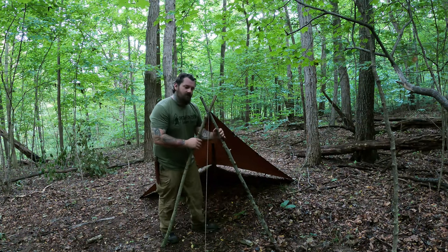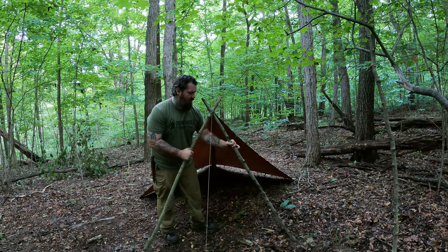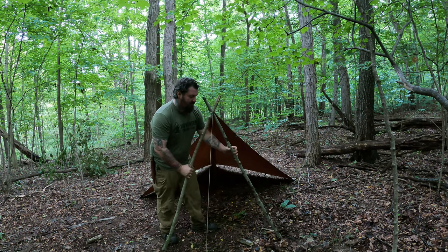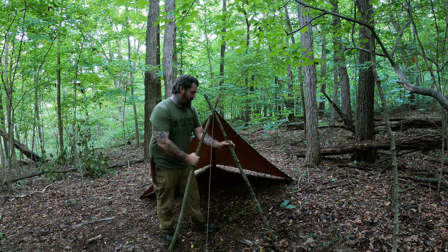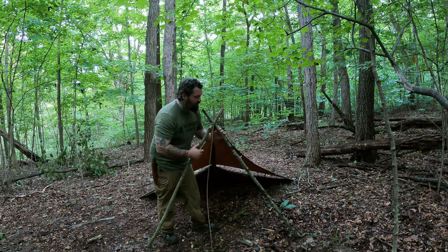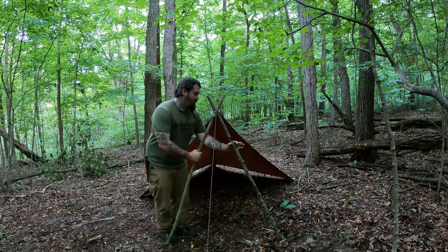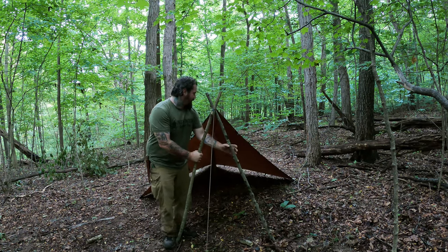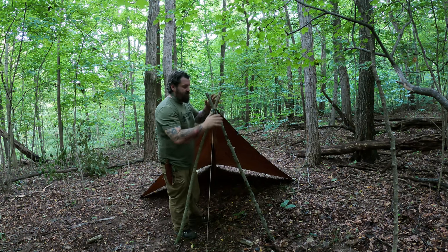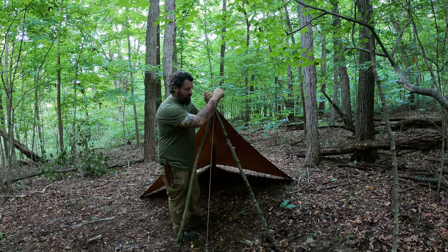One more thing to keep in mind when it comes to this shelter: you can adjust how high or low this tarp is just by this bipod here. If you want to lower it down, you can spread the legs a little bit — you'll have to retighten this line right here. Or if you want to raise it up a little bit, bring the legs closer together. So it's pretty much all friction fit right here, easy up, easy down, and easily adjustable.